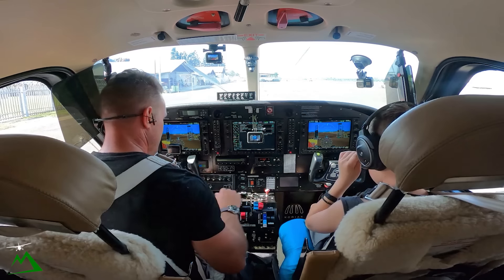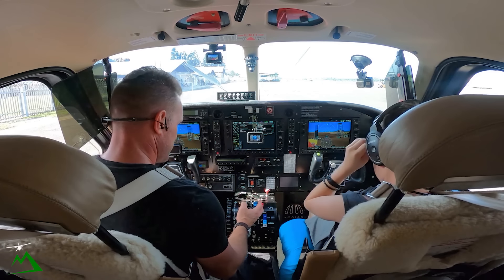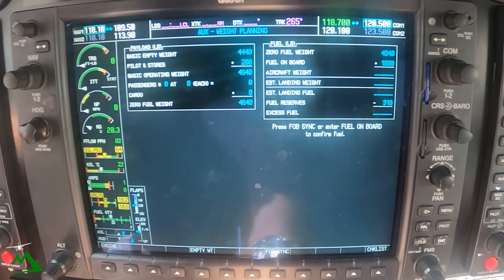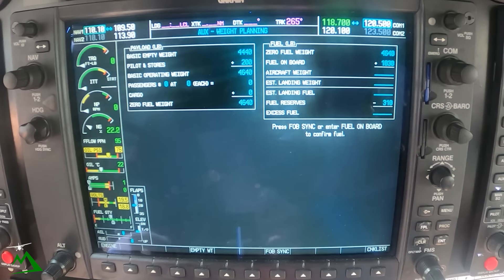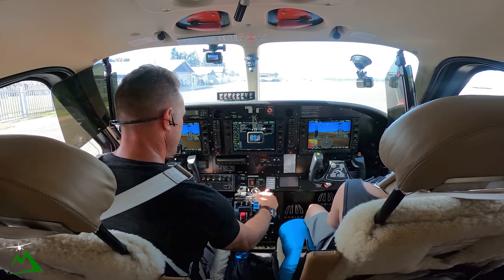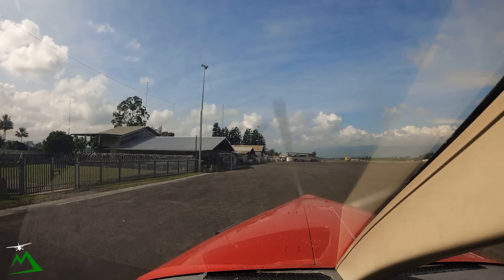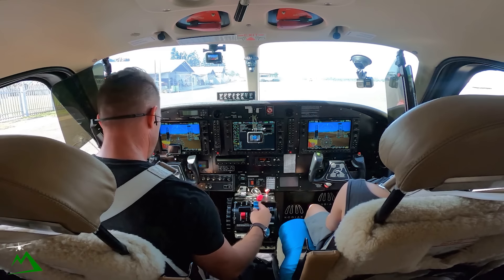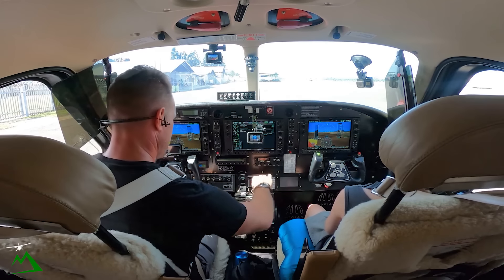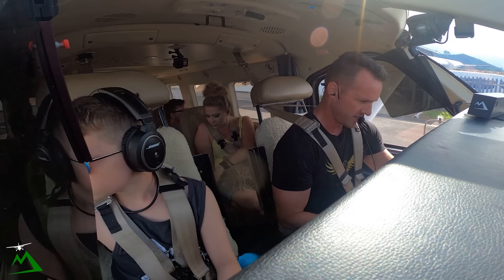Alright, let's get going finally. Igniters on, fuel pump on low, start — my fuel's on. Once we're over 14% we'll introduce fuel. Get our generator on, prop forward, V2 track, alternator.